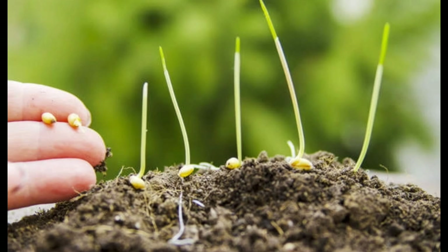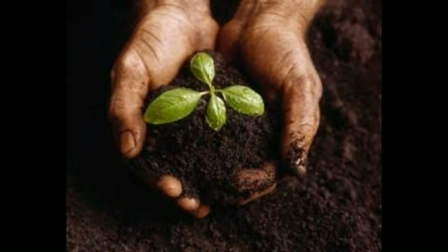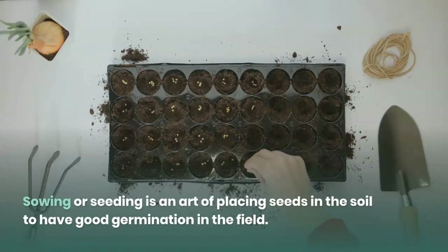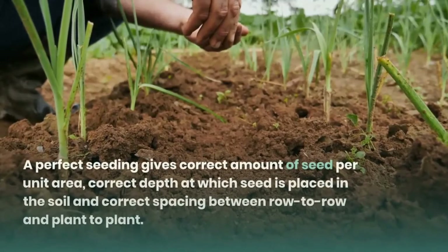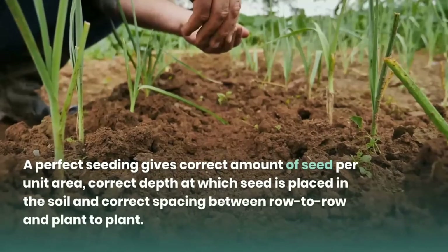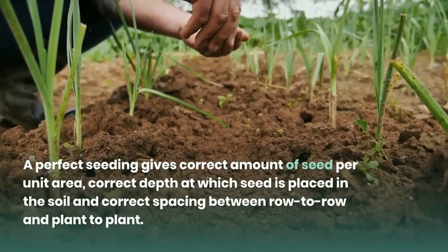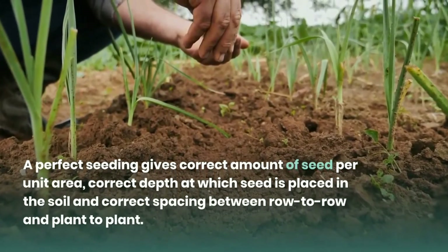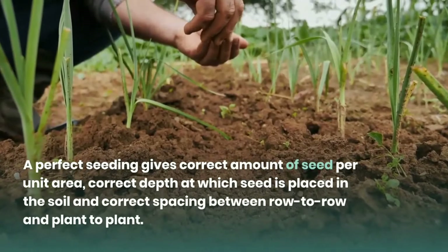Hello friends. I know all of you are familiar with sowing. Sowing or seeding is an art of placing seeds in the soil to have good germination in the field. A perfect seeding gives the correct amount of seed per unit area, correct depth at which seed is placed in the soil, and correct spacing between row to row and plant to plant.